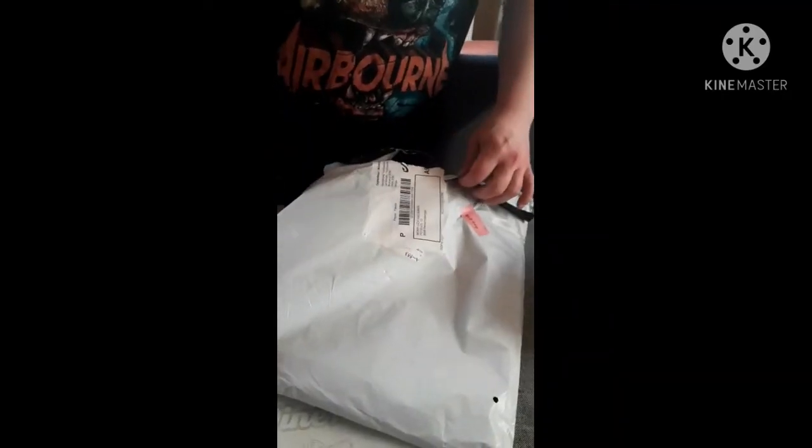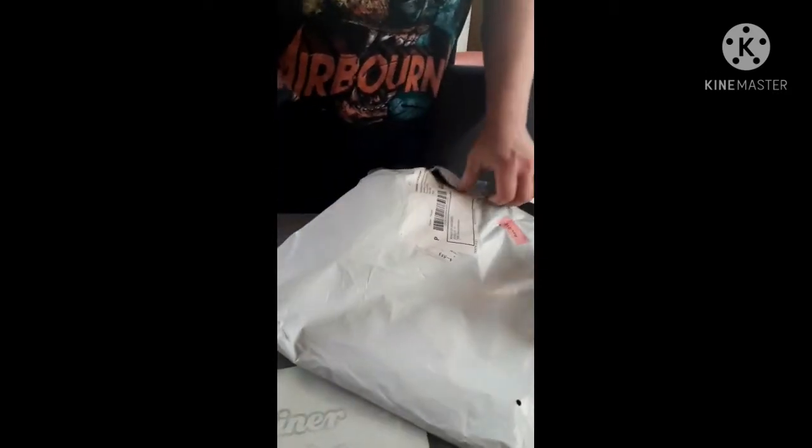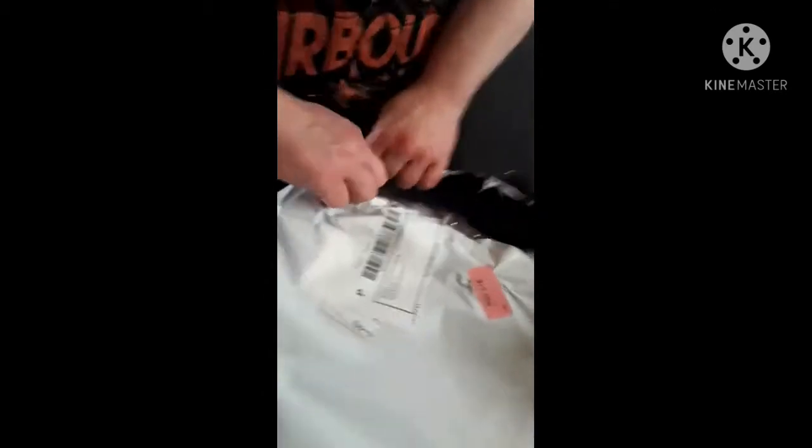We ordered this from Shein — it's our first time to order from Shein, so let's see how good the quality is.